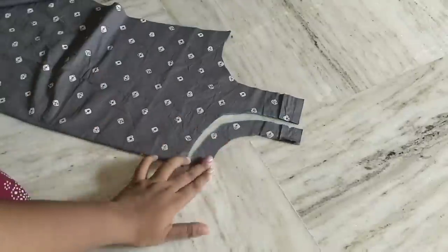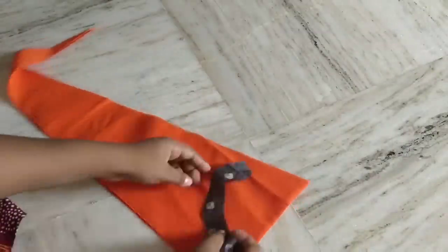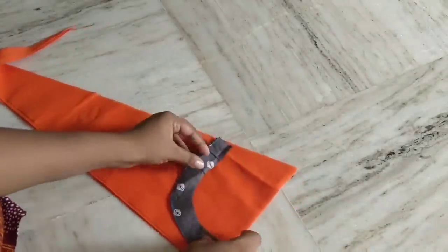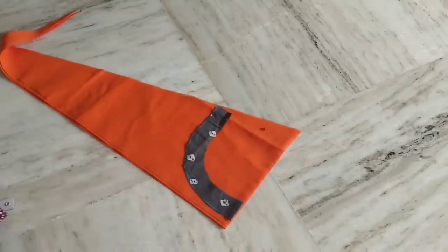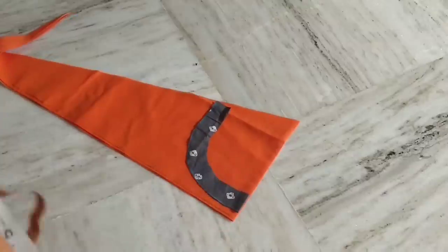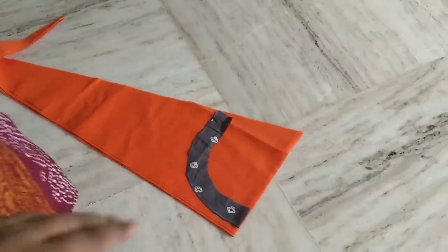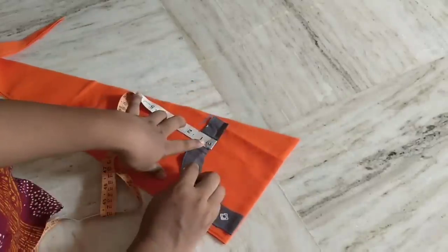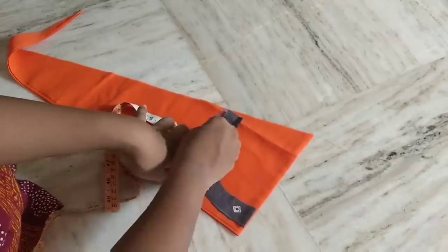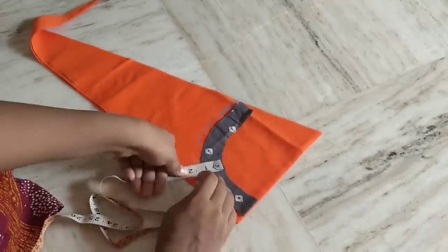I will cut the pattern with the same color and with another color. I will cut a piece with pink and orange color. We will put cloth in place, mark it on the front, and cut it in 1 inch and 1.5 inches.